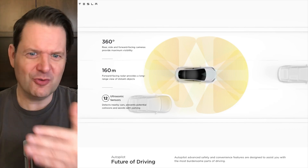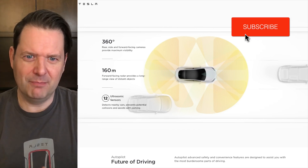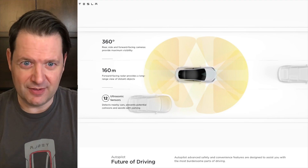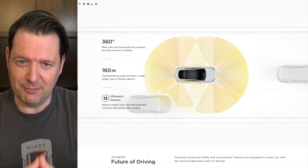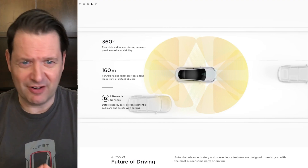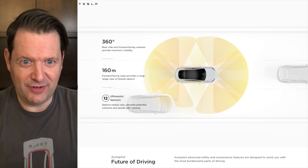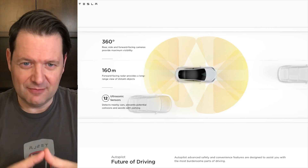Before we get too deep into it, let's just do a quick refresher of the technology that Teslas use to achieve the full self-driving beta and eventually actual full self-driving. There are basically three systems. The first are the cameras — there are eight of them around the vehicle. There are ultrasonic sensors also wrapped around the front and back, and those are to detect potential collisions and assist with parking and close proximity things. And then there's a front-facing radar which sees ahead of the vehicle 160 meters — multiply that by 3.3 for feet.